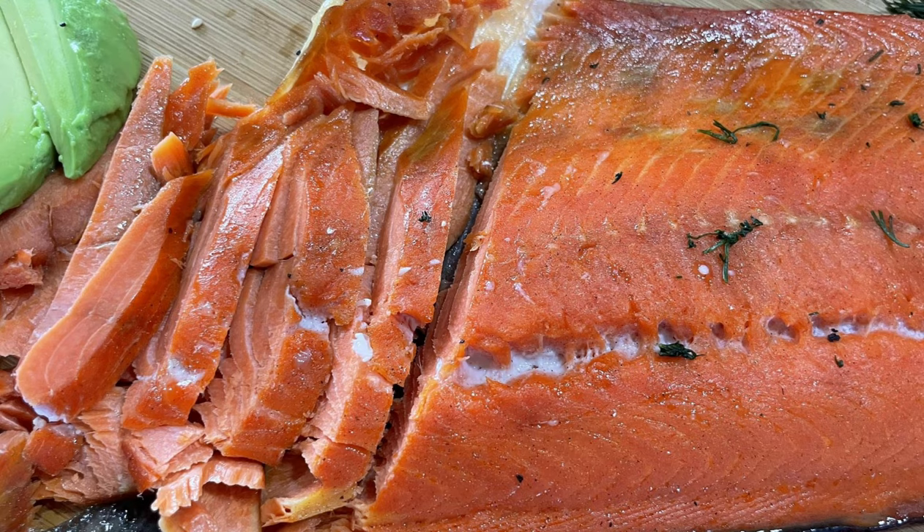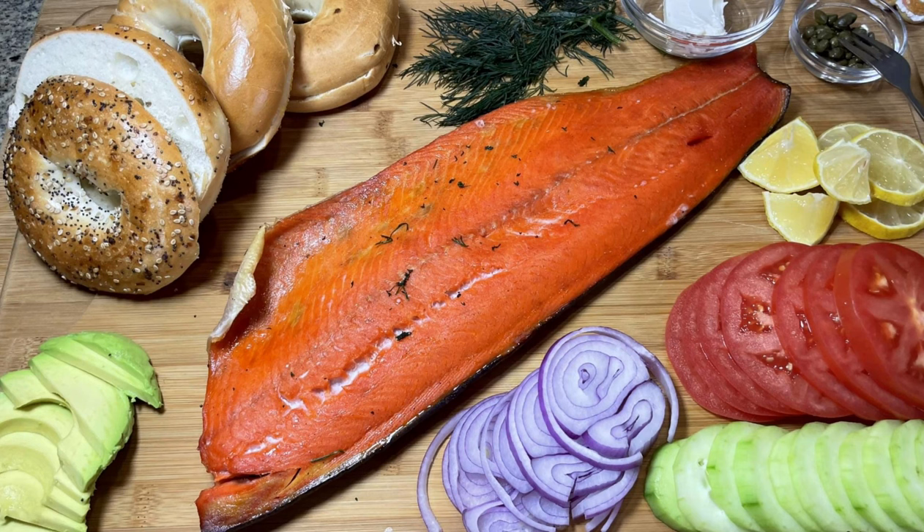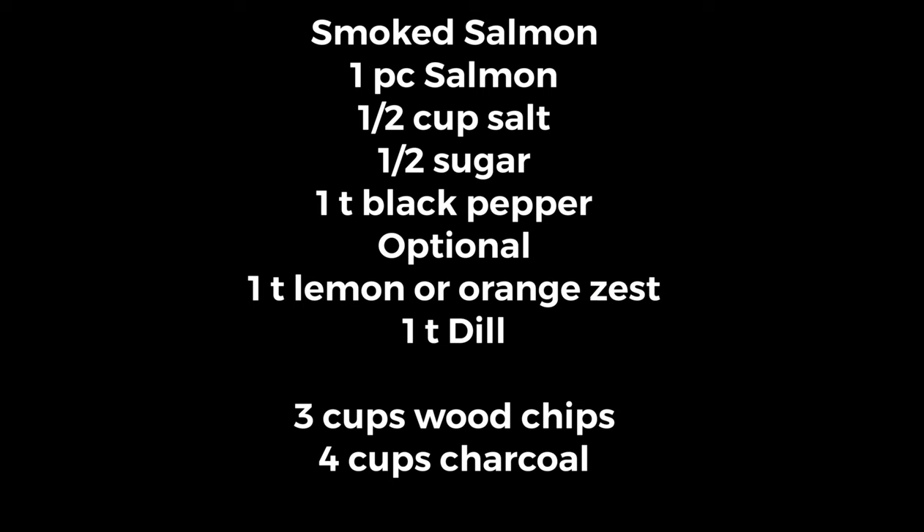I hope you get to try this and enjoy this smoked salmon recipe. Let me know in the comments how you like it. Please don't forget to click like, subscribe to my channel, and join me in touring the 50 states. Thanks for watching! See you next time!